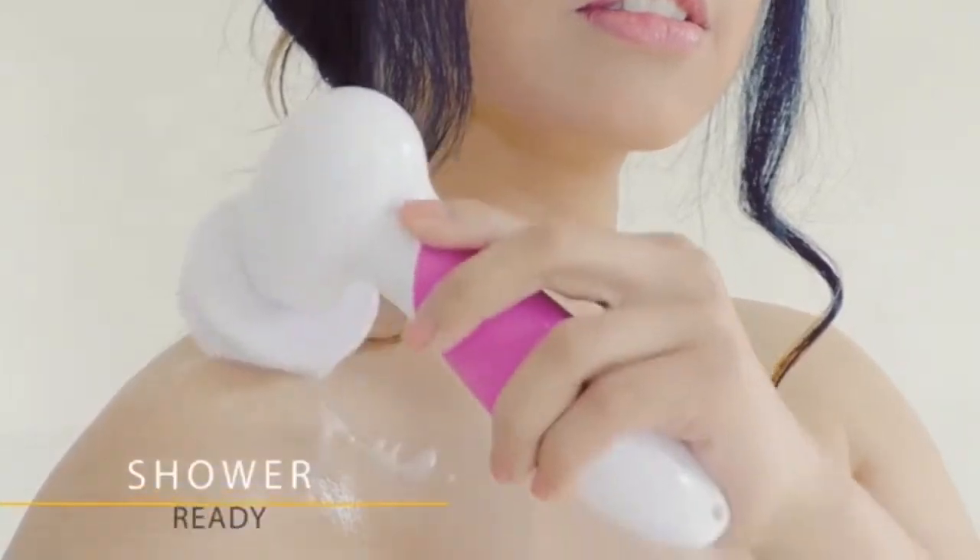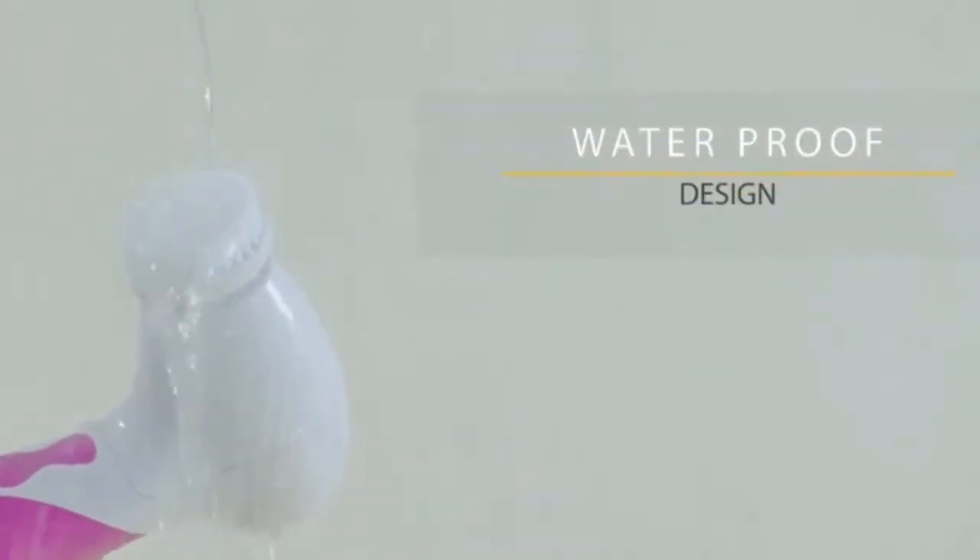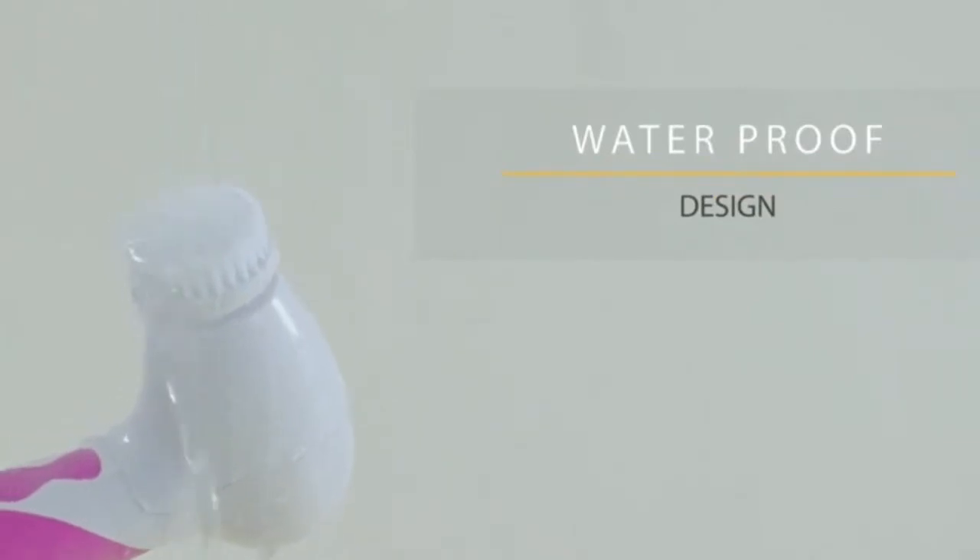You can absolutely use the Electric Bride brush in the shower. It's 100% waterproof, giving you spa skincare at home.